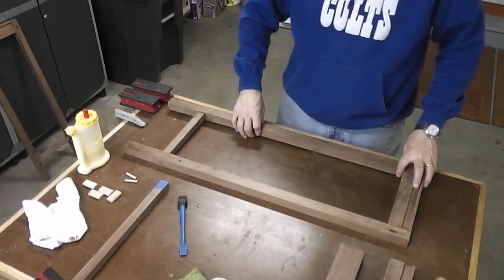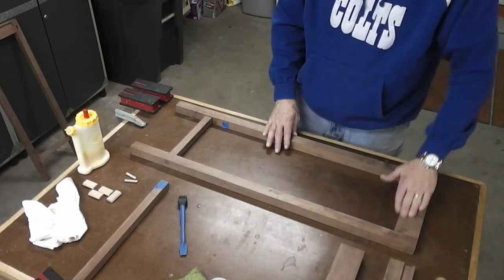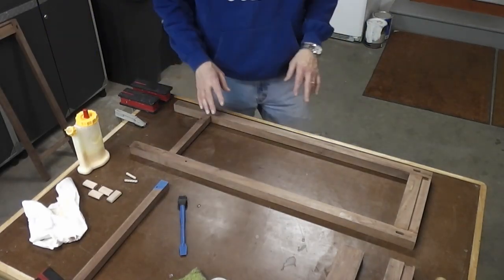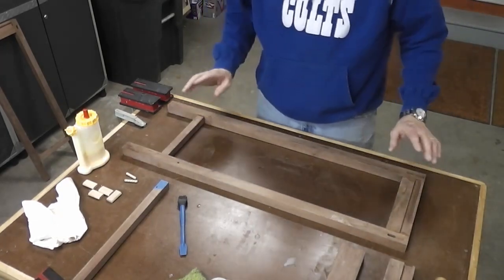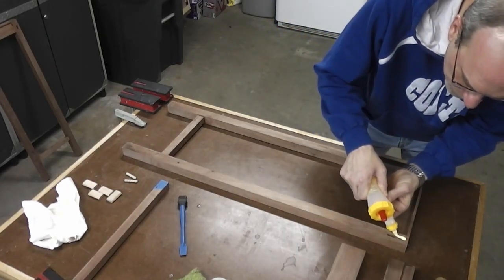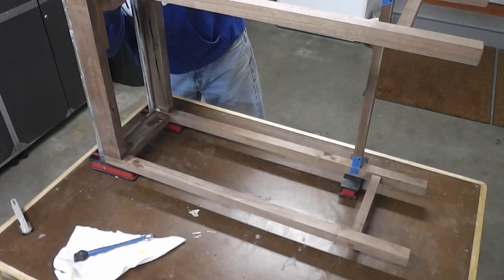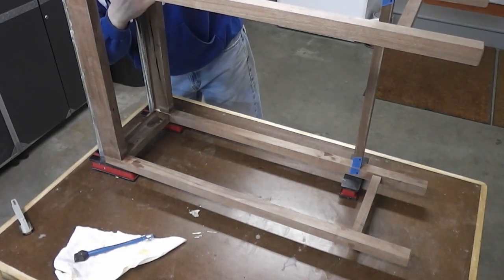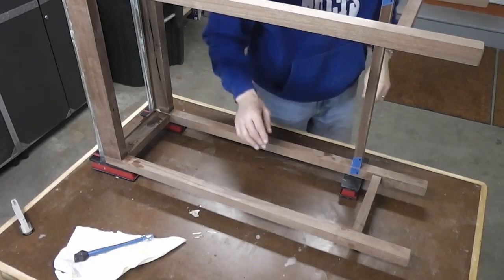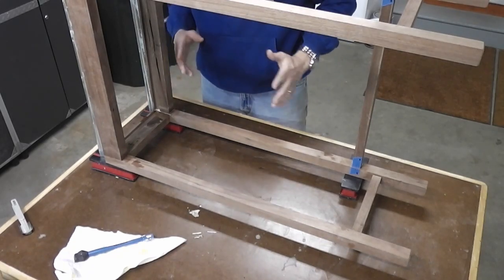I've got the two sides out of the clamps now, and I took some time to plane down the rails to the legs to make sure they're nice and flush on the outside. Now I'm getting ready to glue up the two sides with the front rails. Here's the piece all glued up — I checked it for square, it's nice and square, and the diagonals measured great. This was a rather challenging glue-up, but I always like a challenge. I'm going to let this sit overnight and then tomorrow I need to clean it up a little bit.